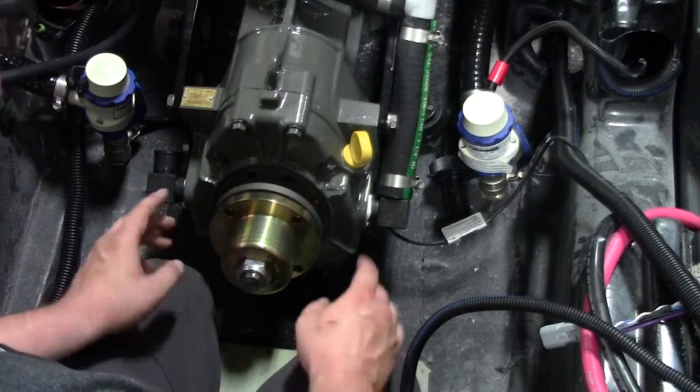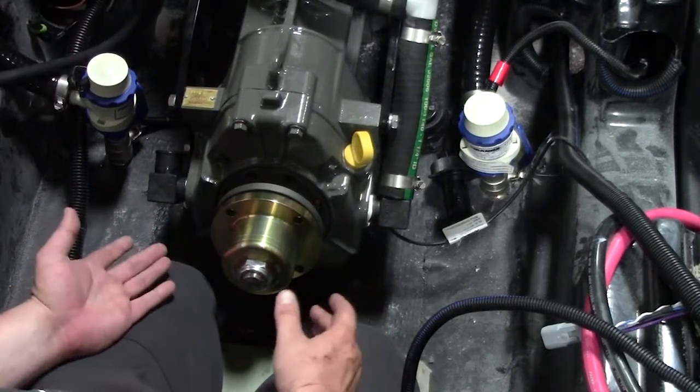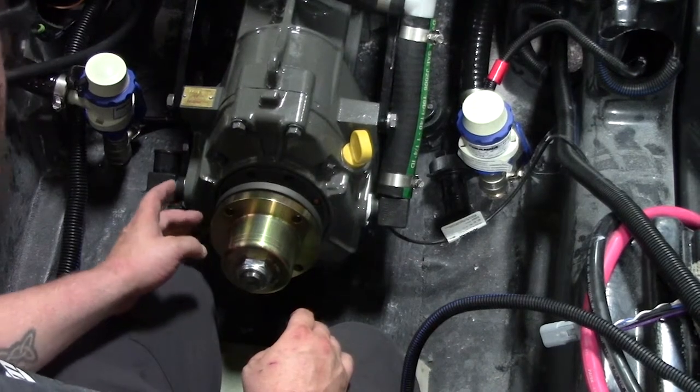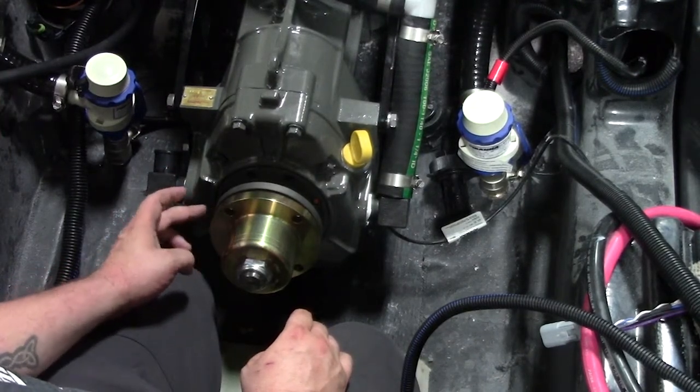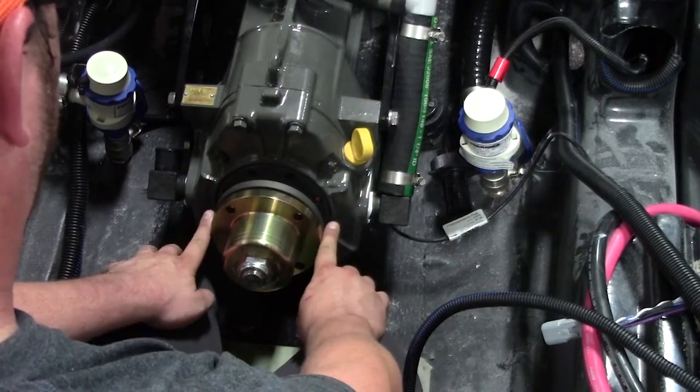When you start your alignment, you want to check to make sure that your side-to-side is correct. What do I mean by side-to-side? The side-to-side is that the coupler from the transmission and the coupler from the prop shaft is going to be flush with each other.